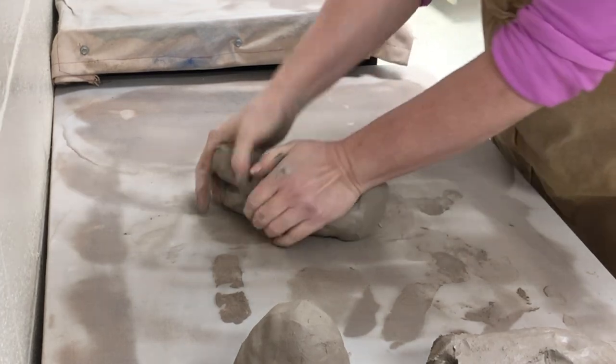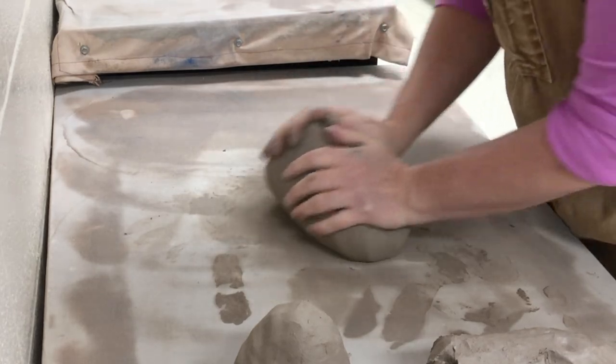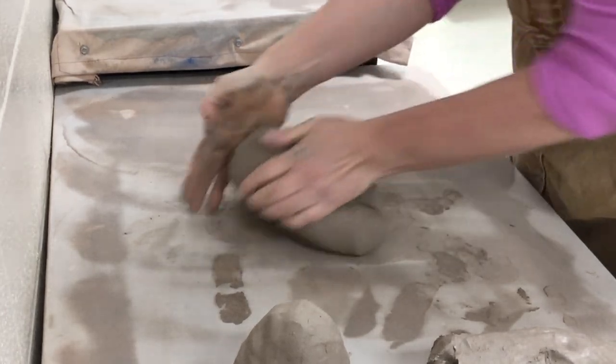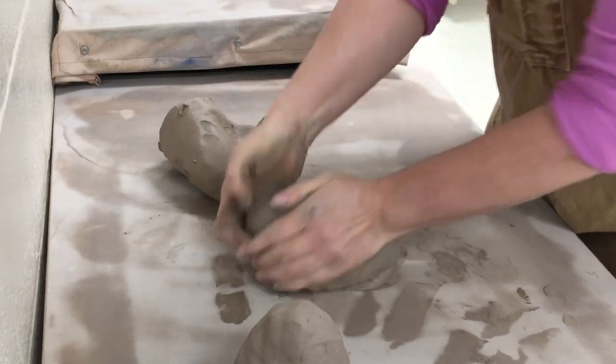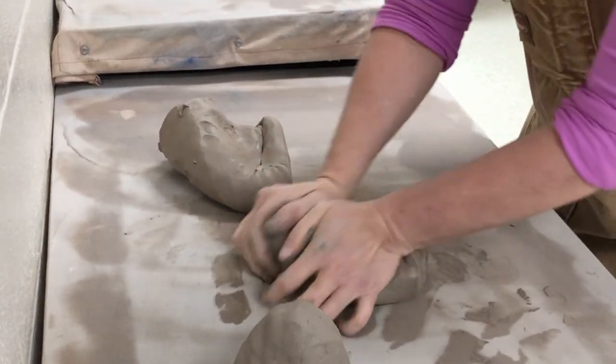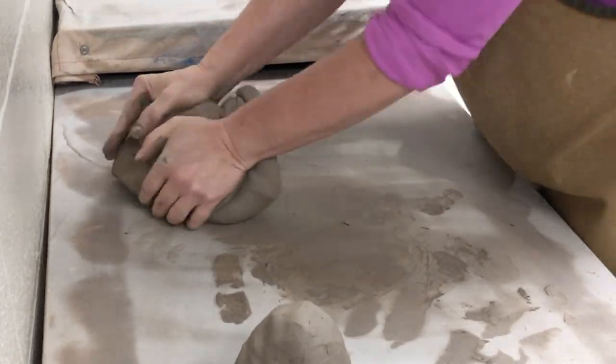If you're doing a much bigger piece, you might find it easier to wedge together a couple of pieces first, then wedge together another piece, and then put those together.